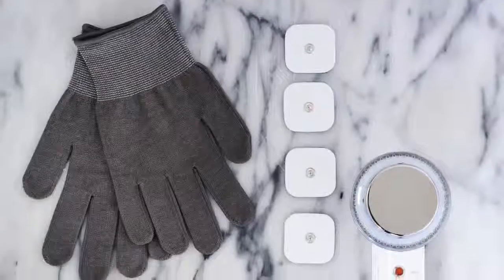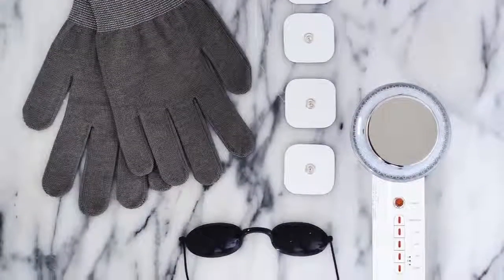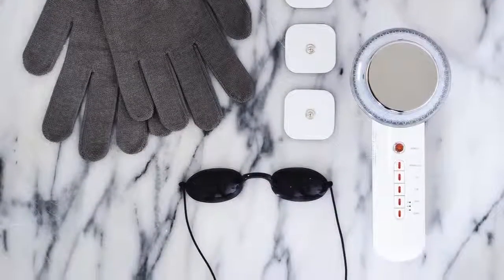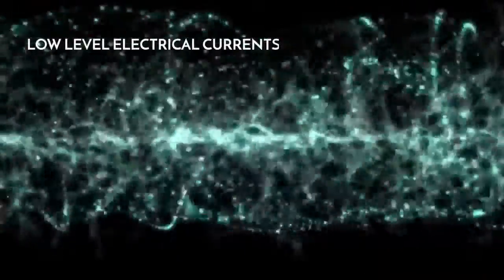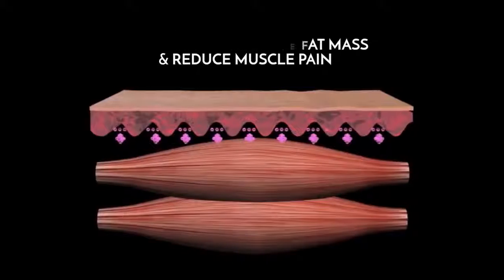The Beauty Boost sculpting device also comes with gloves and massage pads, which are designed to be used with the EMS electric muscle stimulation function. This function stimulates your muscles with low-level electrical currents, allowing them to contract. These muscle movements have the potential to improve fat mass and body fat percentage and reduce muscle pain.